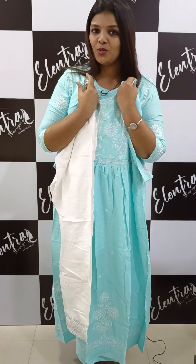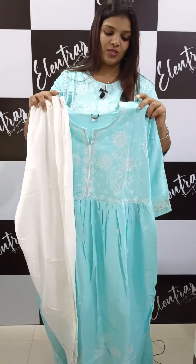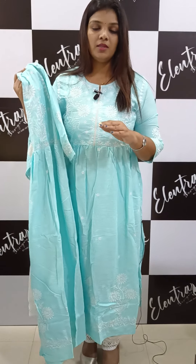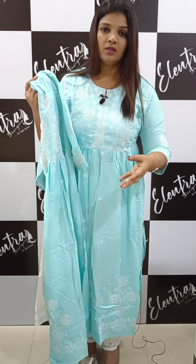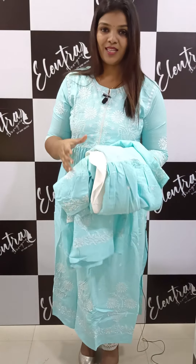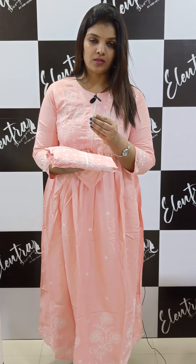We can use this as a budget-friendly option. The price is 1295, available in medium size 38 to 40 and 40 to 44. All details are on the website. The top and bottom length is 46 inches, and the bottom is 13 inches. The next shade is a pinkish shade — it is a blue brush because it is white, and the shade is different from white.